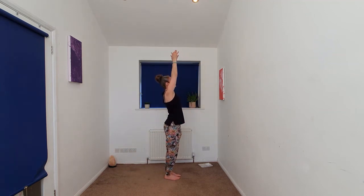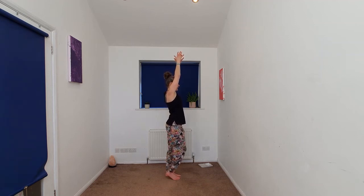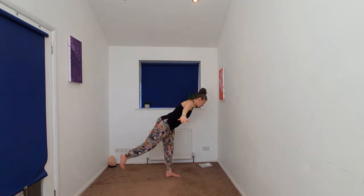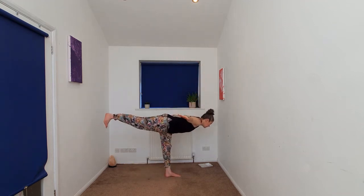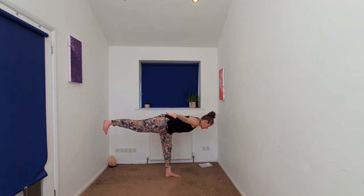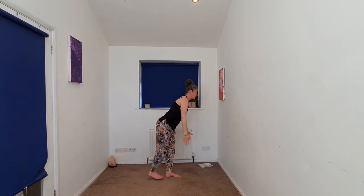We'll do that one more time. Again, your choice. Arms staying up overhead. Beginning to bring the weight to that left foot, lifting the right heel, sliding or stepping. Inhaling, right foot coming to meet the left.